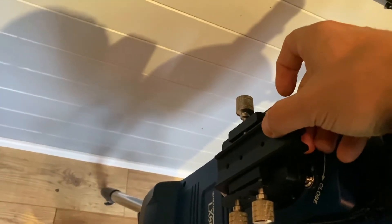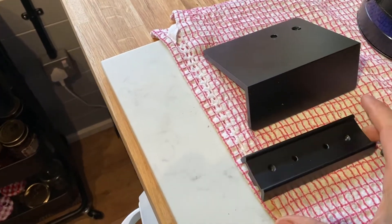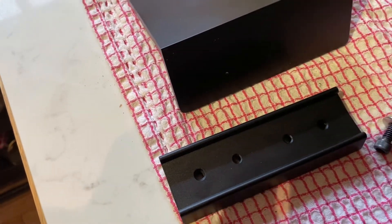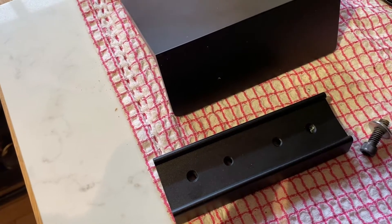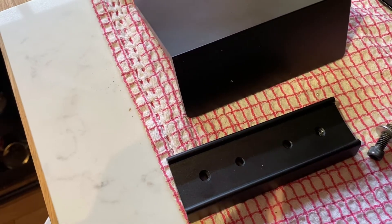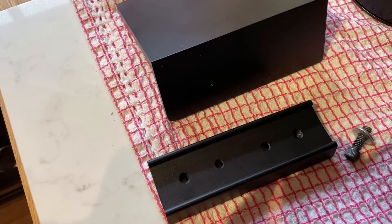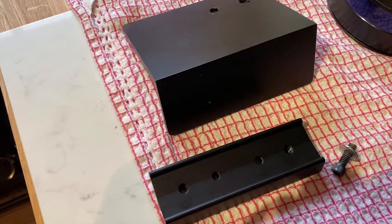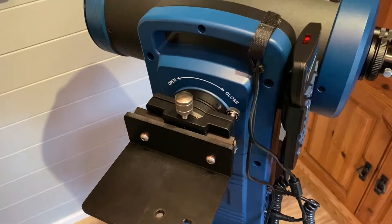The dovetail will slide in here and I'll bolt it to the bracket I've made. I've noticed on the dovetail there are four holes and two of them are threaded, so if I can line those up I'll use a threaded bolt from the other side. If not, it'll be a nut-and-bolt job.